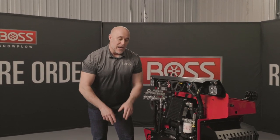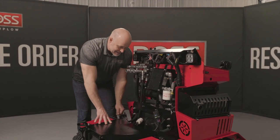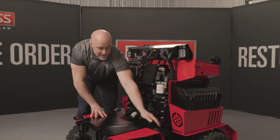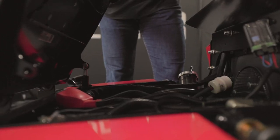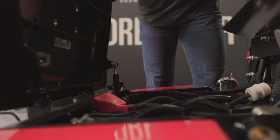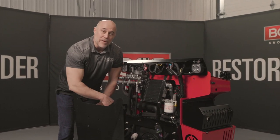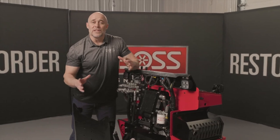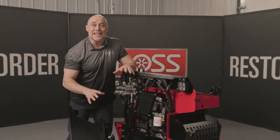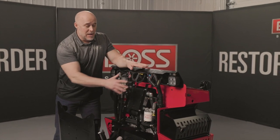With a bigger, more powerful machine, we need a bigger, more stout charging system, so this unit is set up with a 50-amp charging system. The battery is located under the front hood. To get access to it, you release a quick pin on each side of the hood — and watch this — the lid automatically opens with an automated spring pin, giving you access to that 690 cold cranking amp battery.